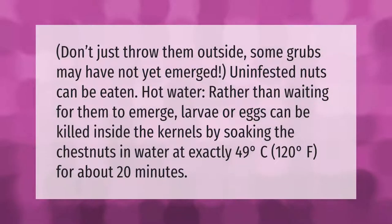Don't just throw infested nuts outside, as some grubs may not yet have emerged. Uninfested nuts can still be eaten. Rather than waiting for larvae to emerge, eggs and larvae can be killed inside the kernels by soaking the chestnuts in water at exactly 49 degrees Celsius (120 degrees Fahrenheit) for about 20 minutes.